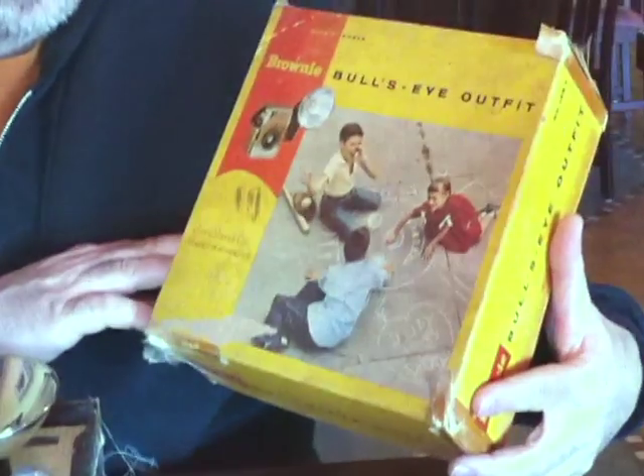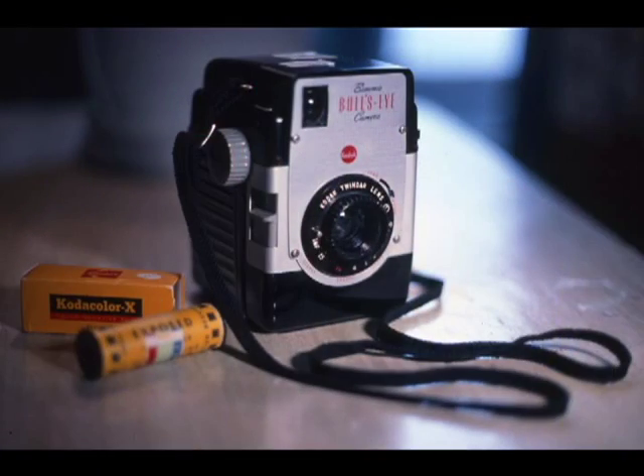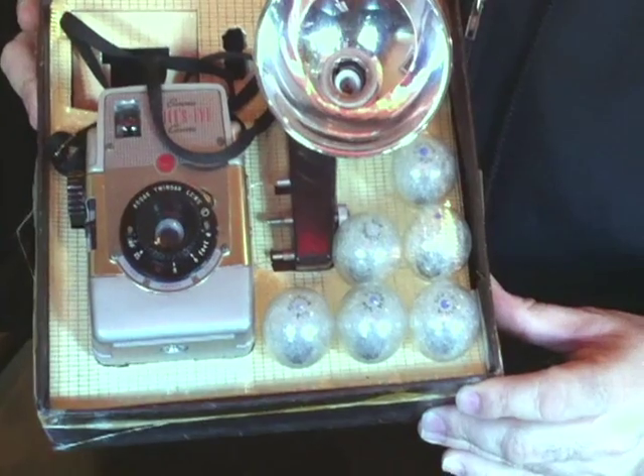Today I just went and picked up from a camera seller a Brownie Bullseye — Kodak Brownie Bullseye — and this is a 1954 camera. This was part of an inventory at a camera store closeout.